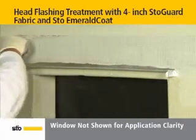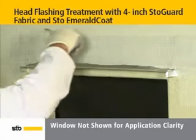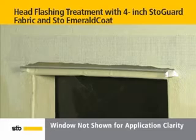Overcoat the fabric with stow emerald coat so that it is fully covered, paying close attention to the edges of the fabric. Stow gold coat may also be used with stow guard fabric for head flashing under eaves.